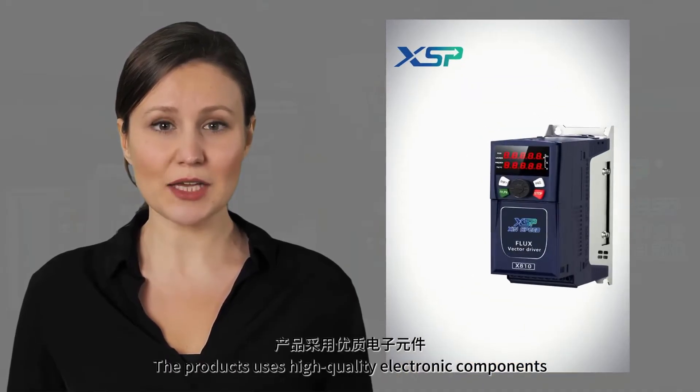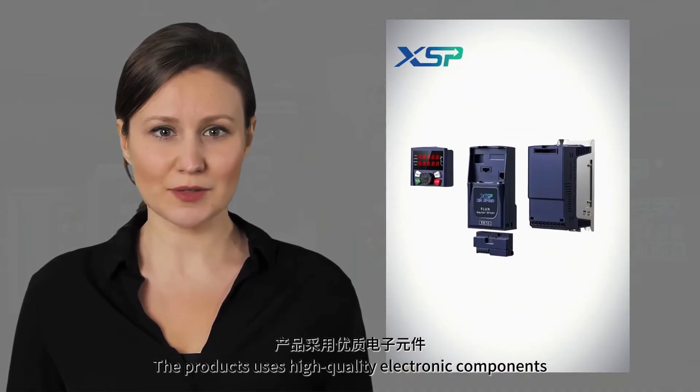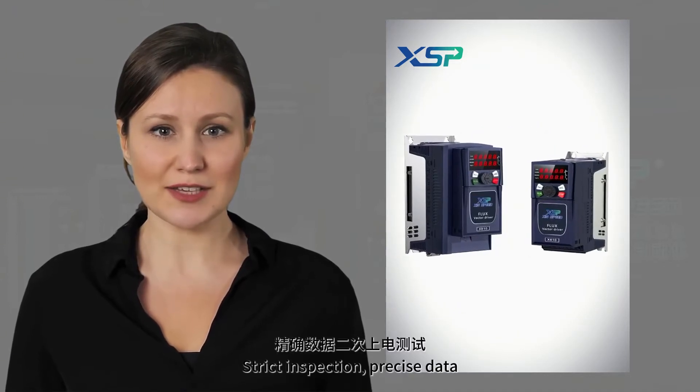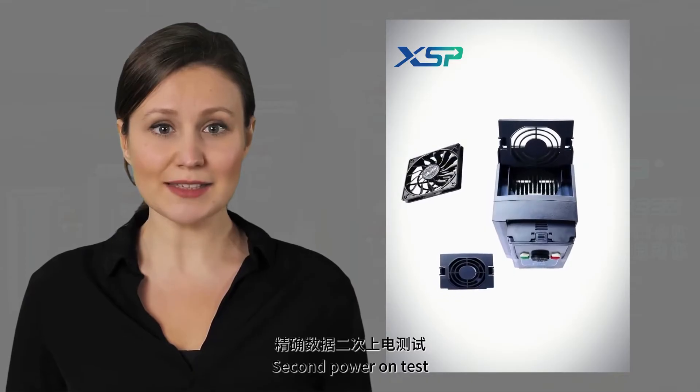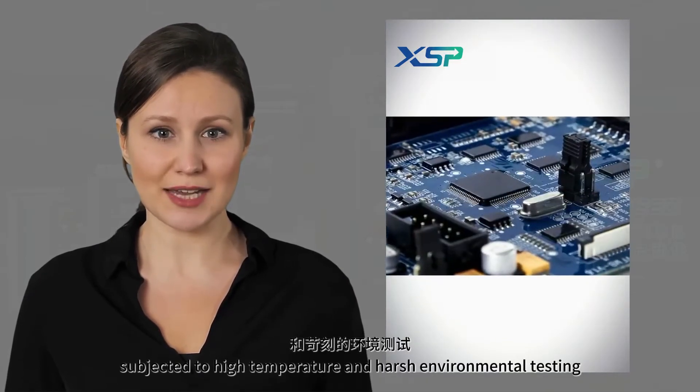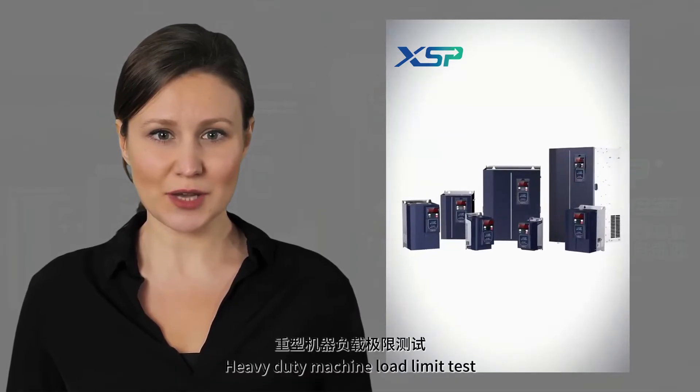The product uses high-quality electronic components. Precision machining enhances reliability. Strict inspection, precise data. Second power-on test, subjected to high temperature and harsh environmental testing. Heavy-duty machine load limit test.